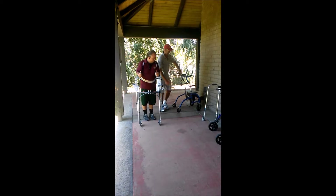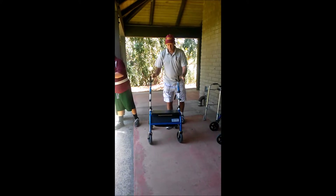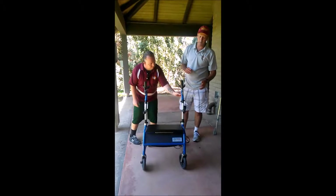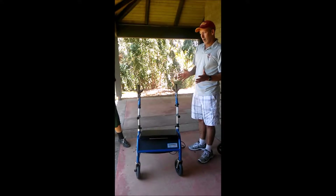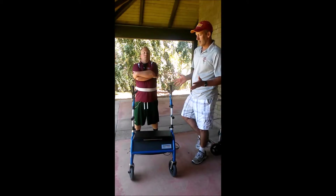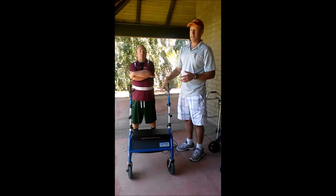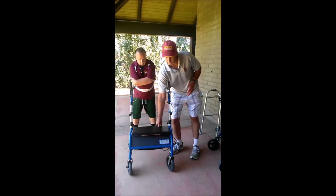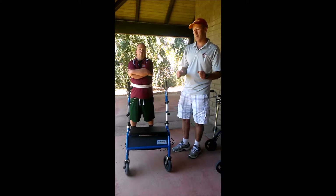We're going to move John up. This device is made by a company called Dashaway. It's currently not reimbursed through insurance and is a bit expensive — about $1,500 plus or minus. But for a small set of individuals that can't ambulate otherwise, it makes all the difference, because it provides upper extremity support and has a chair you can sit on and wheels that allow you to turn and maneuver.